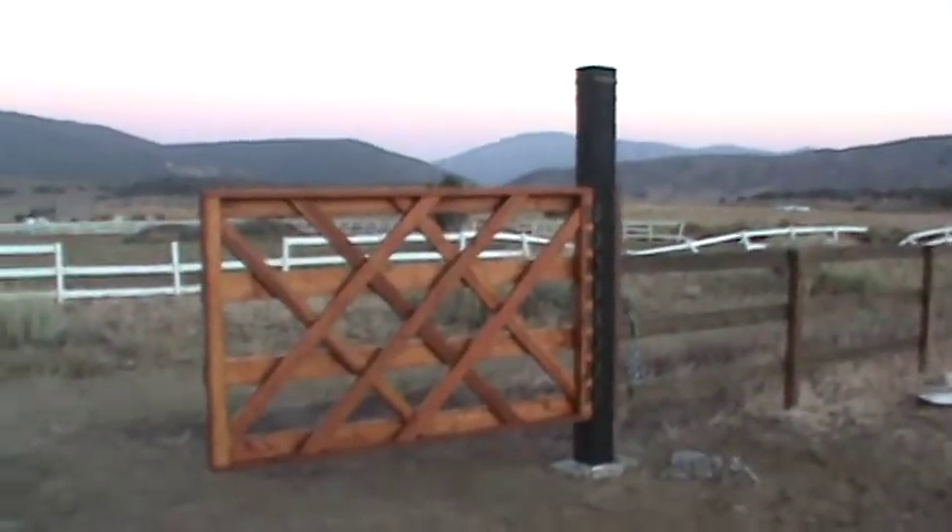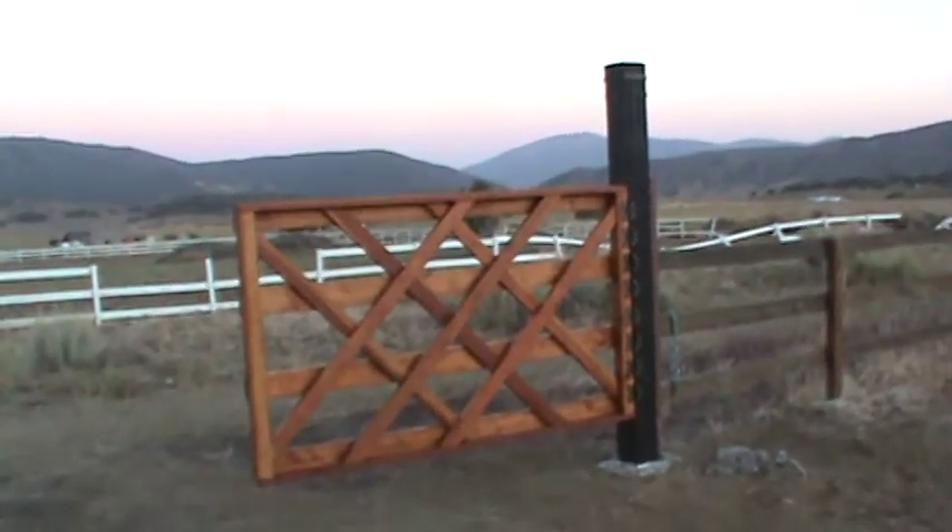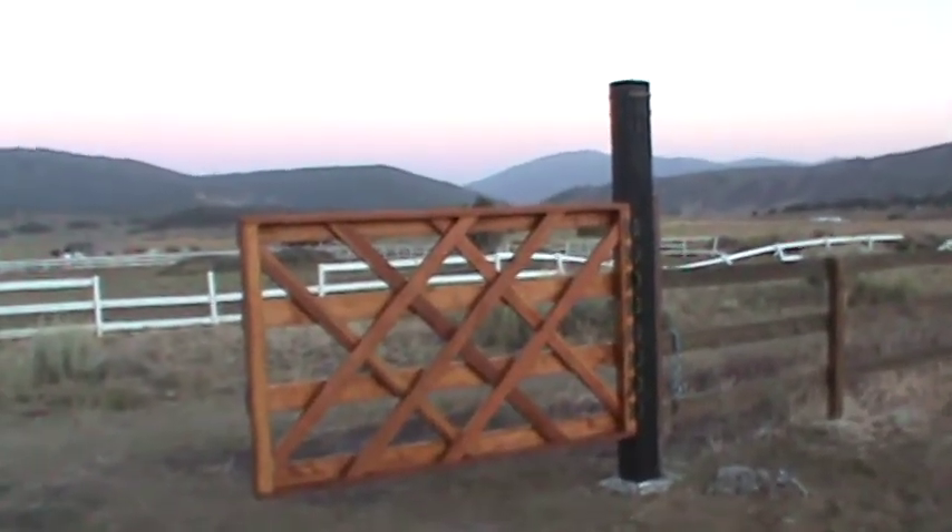So there it is — another excellent wood double swinger driveway gate from WoodFenceExpert.com. Thank you.